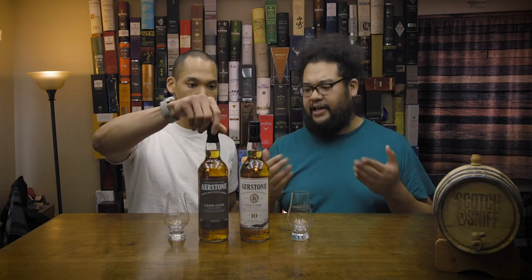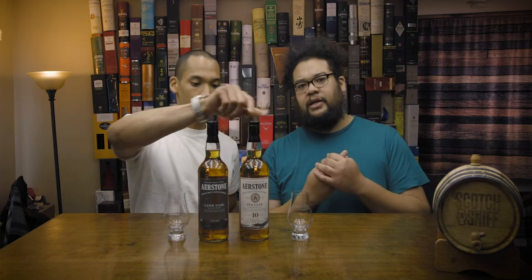So we've got Airstone — we're assuming that's how it's pronounced based on the spelling. Airstone comes in two expressions: a Sea Cask and a Land Cask. The Land Cask is supposed to be peated and introduce people to that type of flavor profile, while the Sea Cask is supposed to bring a bit of salinity. So it's designed to introduce people to those flavor profiles.